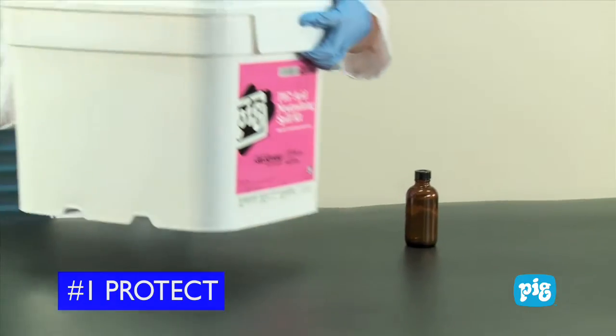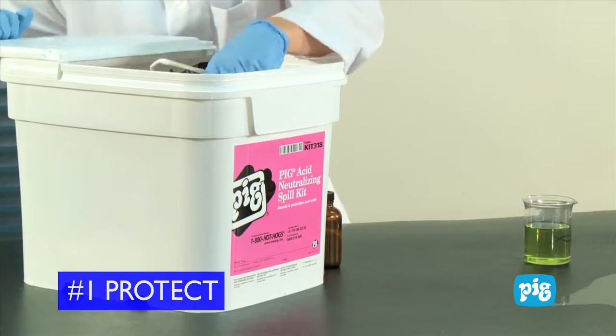Step 1: Protect yourself. Put on appropriate PPE before responding to the spill.